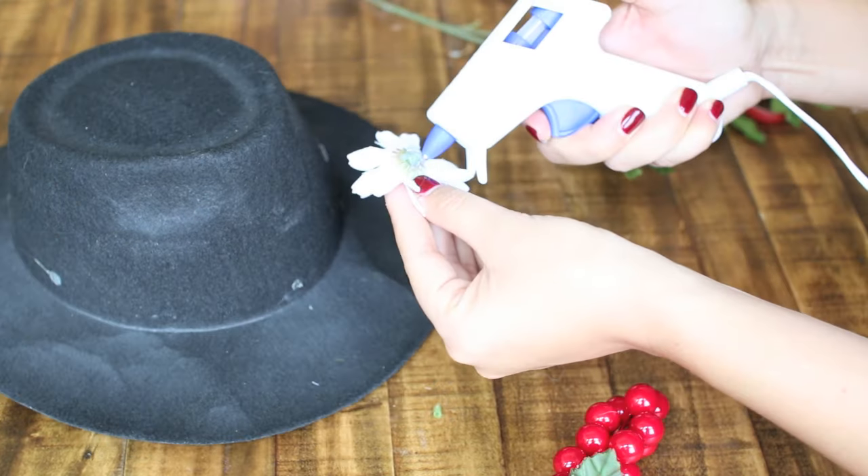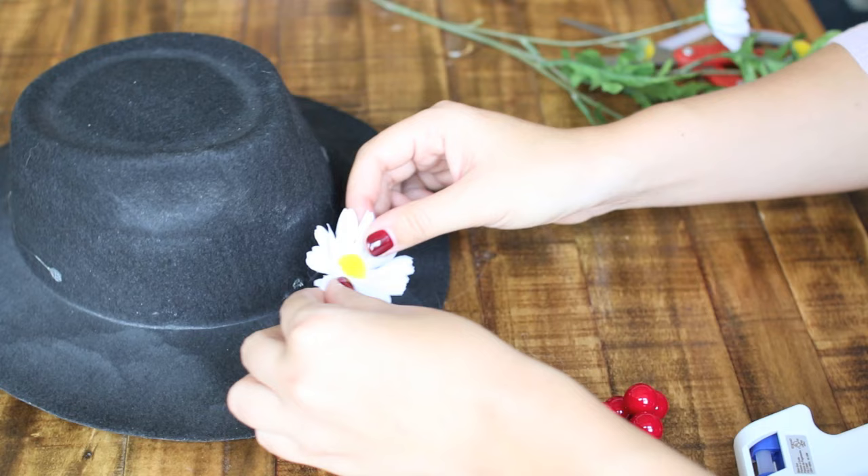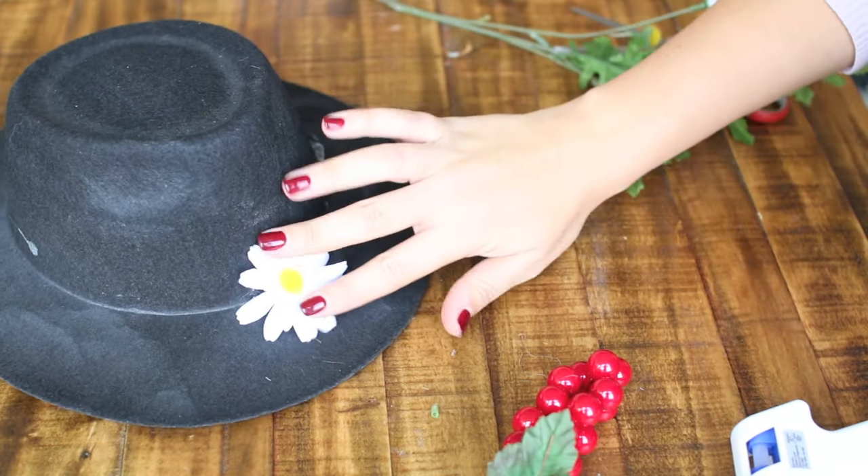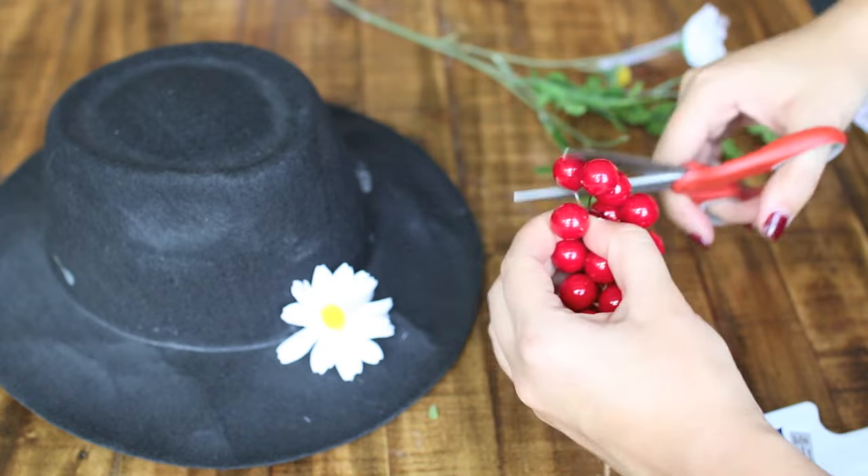We're going to take the hot glue gun and focus it on the base of the flower, just press this firmly on the place where we want the daisy, which is around the inner brim of the hat, so we create our nice design.